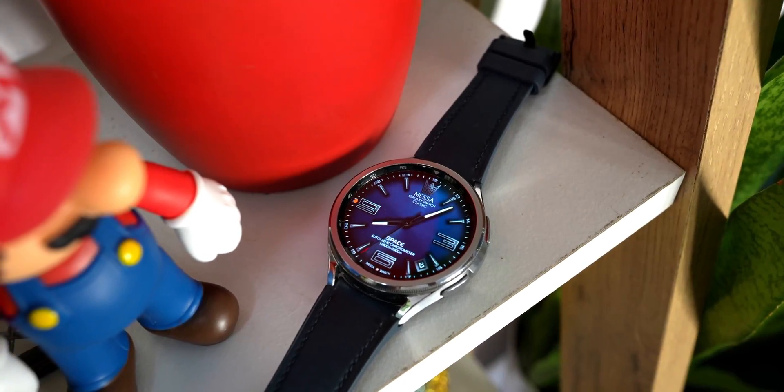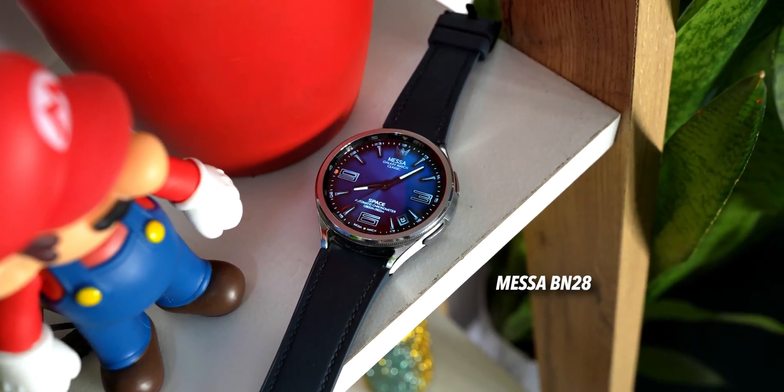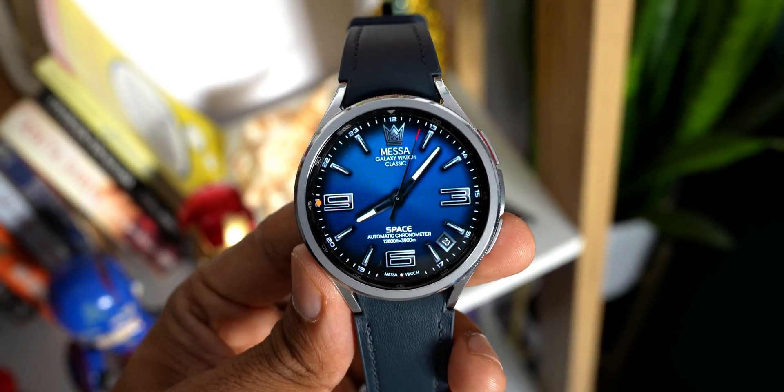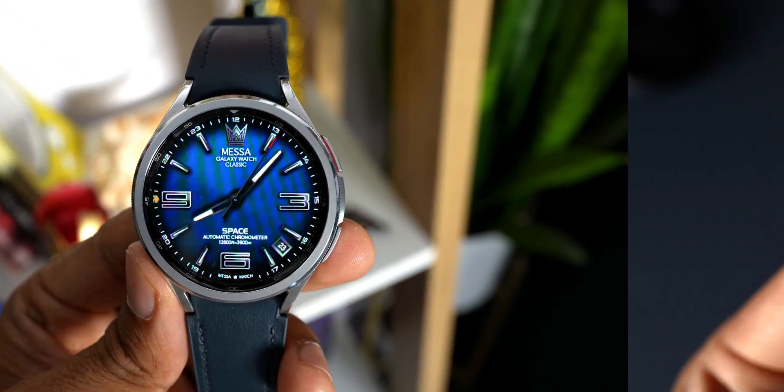Next is another analog watch face from Mesa Watch Faces, similar to the previous one. Go ahead and download this to check it out as well.